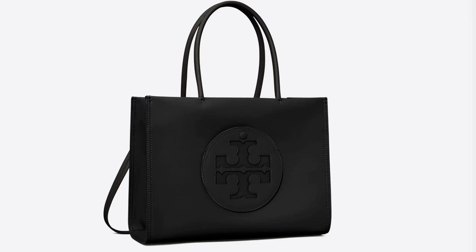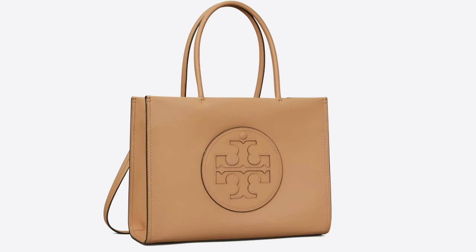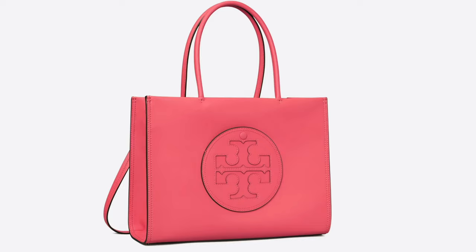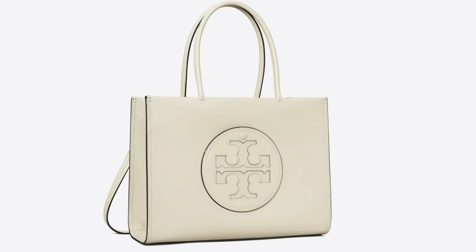Right now the bag comes in five colors: black, light sand (the one I have here), mint leaf, watermelon pink, and warm white which is like a cream color. Everything I talked about today is linked down below in the description. Check out these other Tory Burch videos as well.